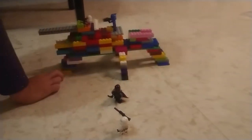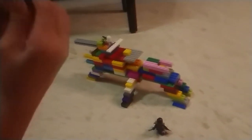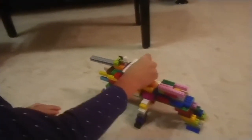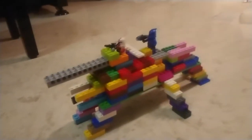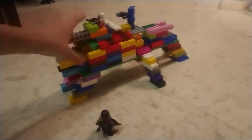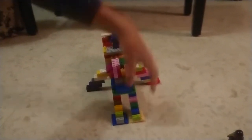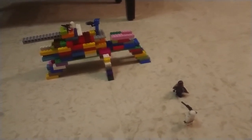Here we have the AT-TE that I made — a special design with a small guard for Chancellor Palpatine and a super strong main gun. You have four main cannons here, like you see in the real show and movie. Here are the four identical legs, plus the two cannons at the back that are able to move.